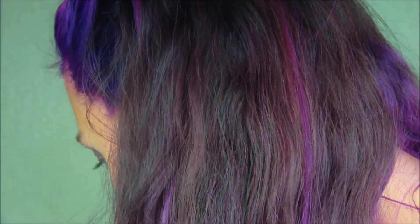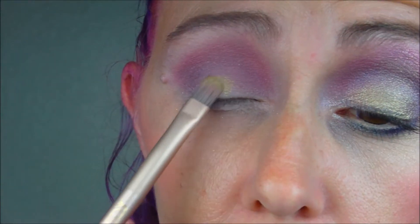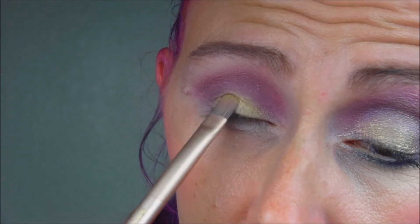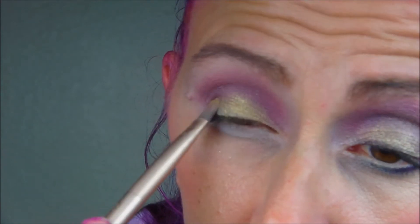Now we're going to go into Blitz, which is one of my favoritest colors ever — I love this color. You're going to take a flat compact brush, such as this one from the Naked 3 palette. And we're going to take Blitz and that's going to be padded right here in the middle.